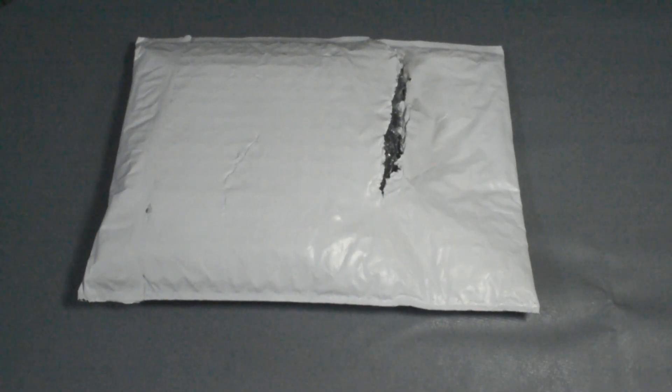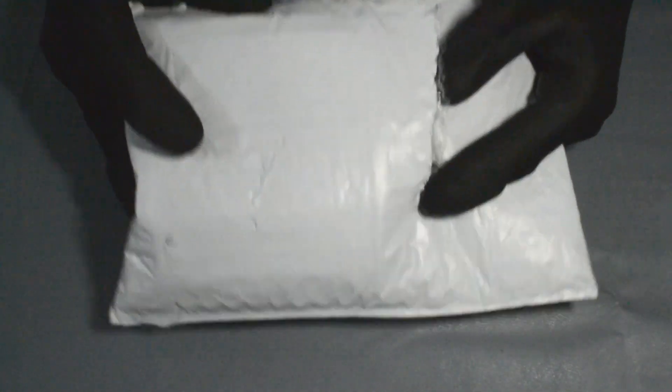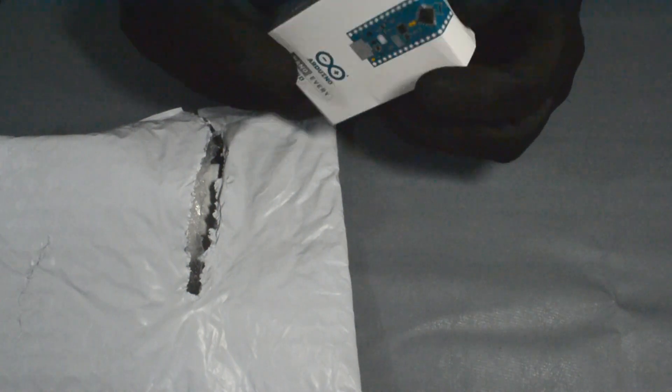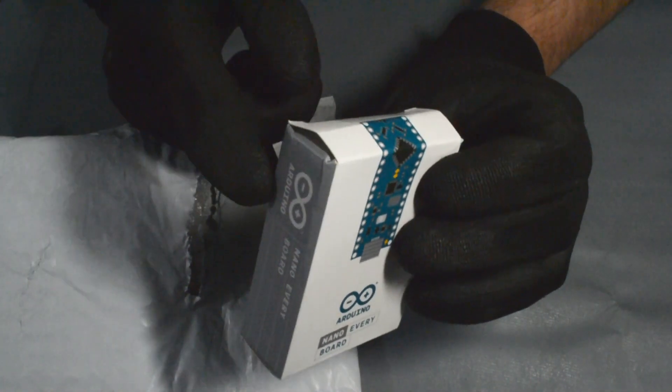Hi there folks, welcome to my brand new channel. This is my first video, and in this video I'll be unpacking my first Arduino Nano module. So there it is — thanks DHL for this top-notch delivery. The box is just chilled but it's fine.